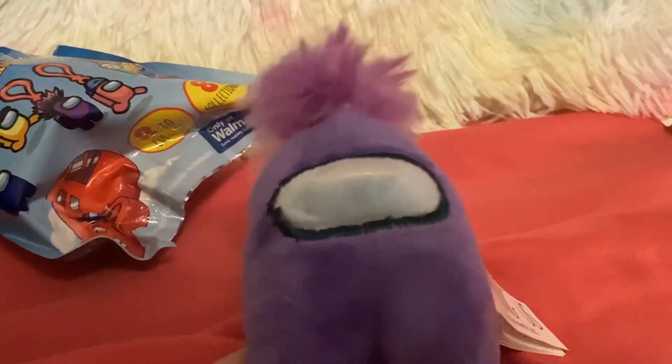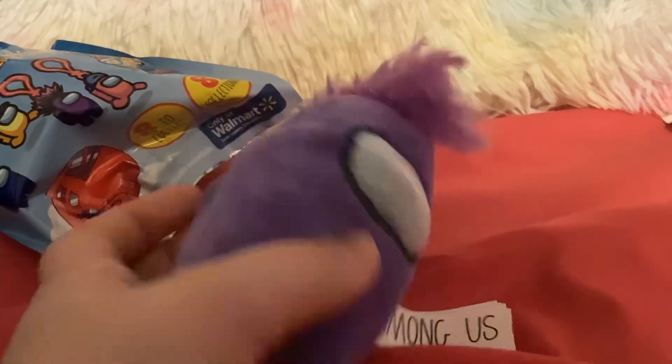Oh, it's purple! It's so cute! It has hair! It's like, it's cool. There it is.